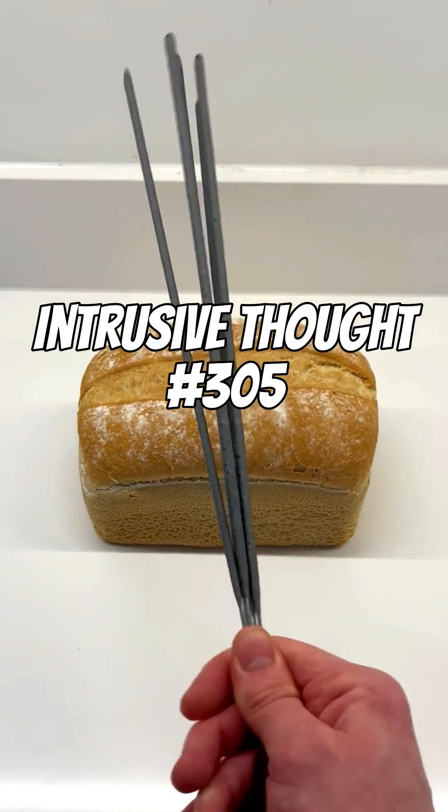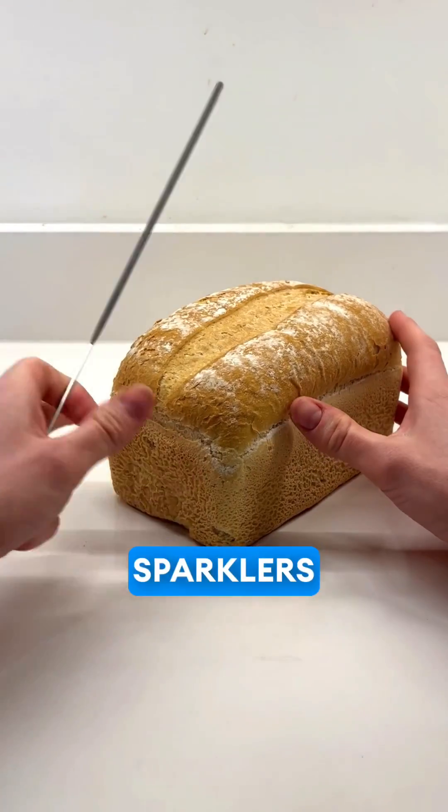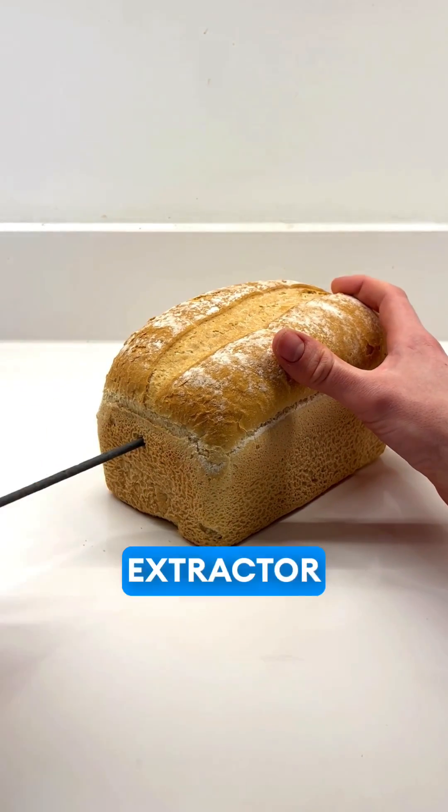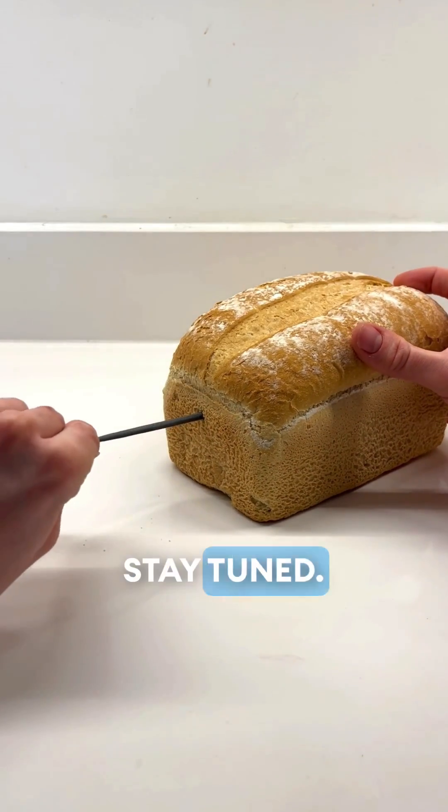Intrusive thought number 305. What would happen if you burned sparklers through an entire loaf of bread? This did something so unexpected, and my extractor fan was not ready for it. Stay tuned.